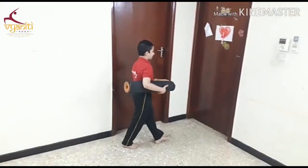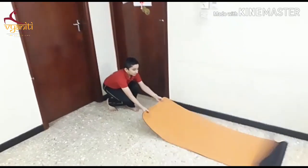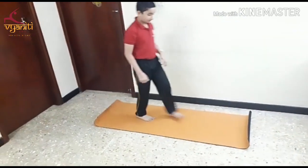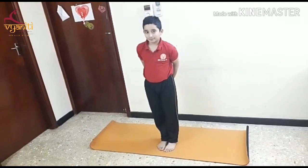After this incident, a friend recommended Vyanati Yoga Studios, and under the guidance of Mrs. Prema Nagesh, I was introduced to yoga.